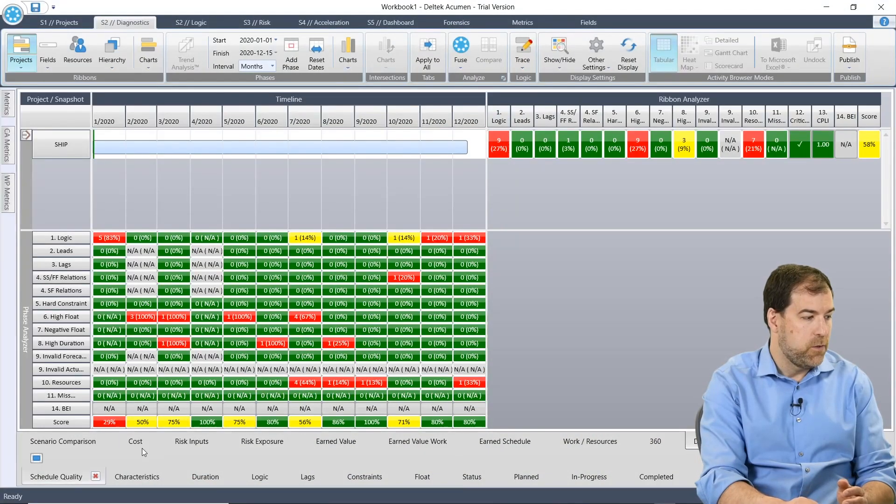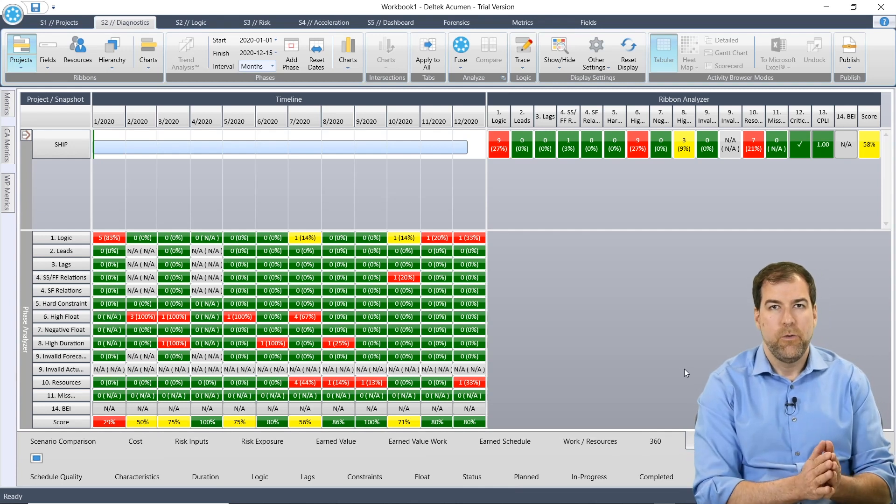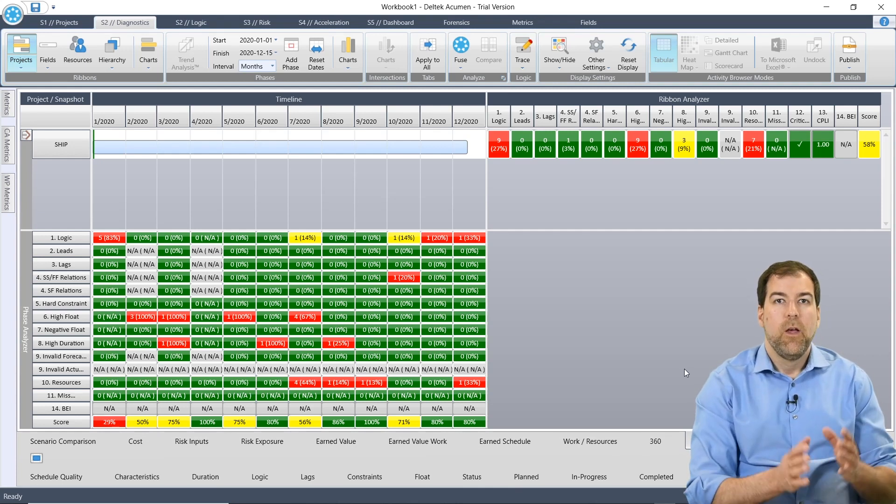If you're completely new to Deltek Acumen Fuse, hopefully you got a couple of tips and tricks in this video on how to just get started: import a schedule, do a quick analysis check — I did DCMA 14-point, but you could also choose any one of the other checks, which we'll dive into in future videos. There's a lot to unpack here and I will be bringing more videos to unpack more of Deltek Acumen Fuse as we go. Hope you learned something. I'm Michael — I'll see you in another video.